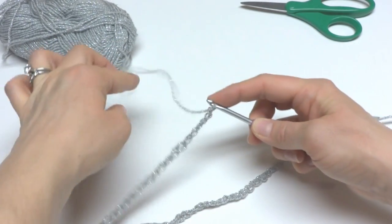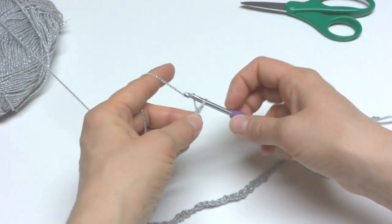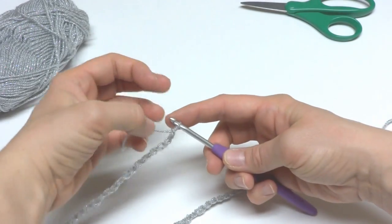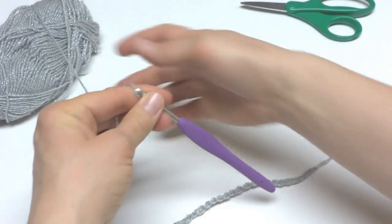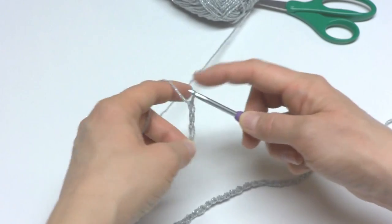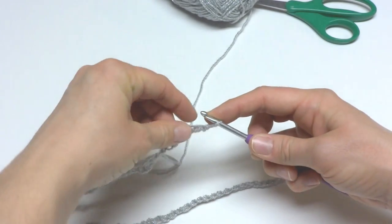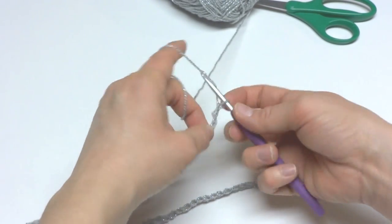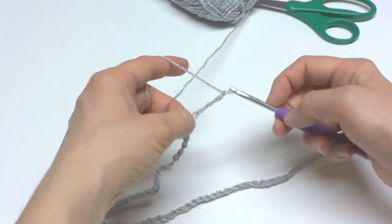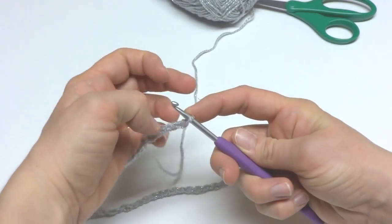We're just making roughly the same length as the other side. I didn't count chains, but if you feel more comfortable counting to get the exact same number on both sides, definitely feel free to do that. This is also a great way to use up some holiday yarn you may have left over after the holidays. It's very sparkly and festive, and it would make a very cute and thoughtful gift as well.